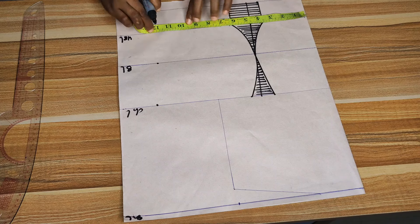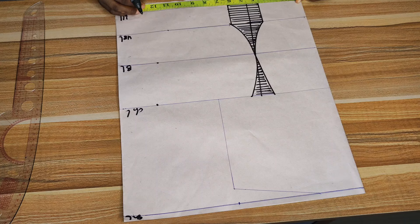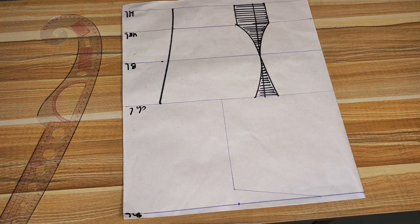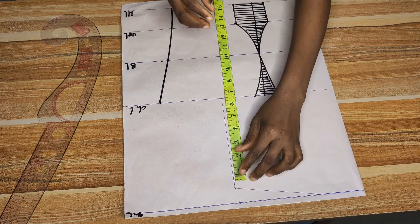For the underbust, we also took out 2.5 inches from that line — 1.5 on one side and 1 on the other — so whatever our underbust measurement is, we add 2.5 inches. The underbust measurement is 33; divide by 4 and add 2.5 inches, giving 11 — I'll mark 11. For the waistline, her waist is also 33; divide by 4 and add 2.5 inches, so we also mark 11. Then simply connect all the dots together.